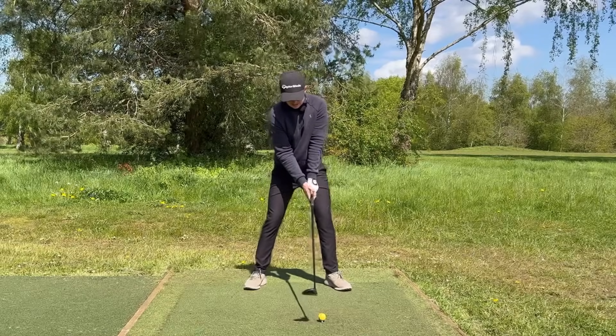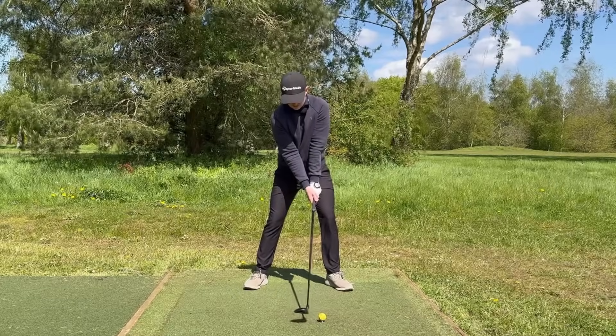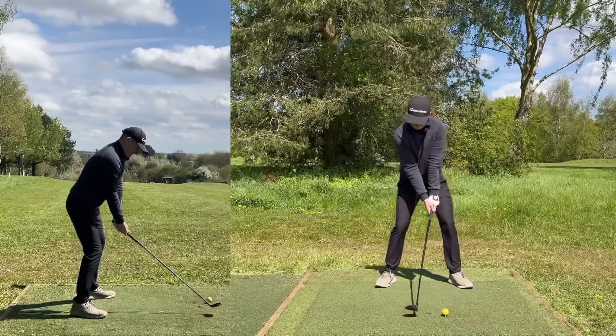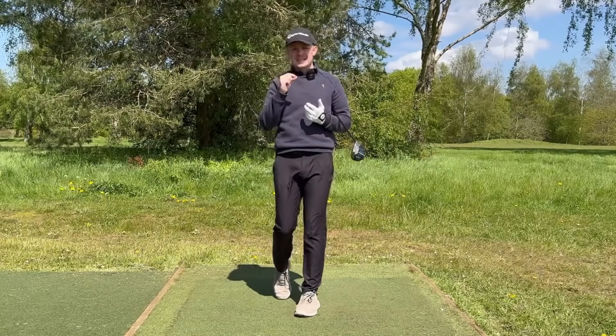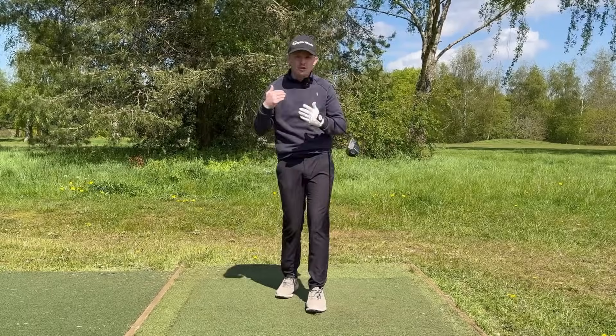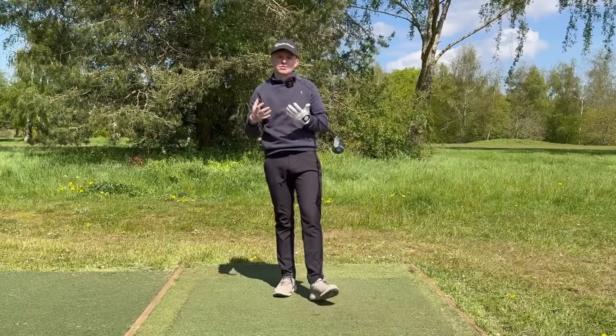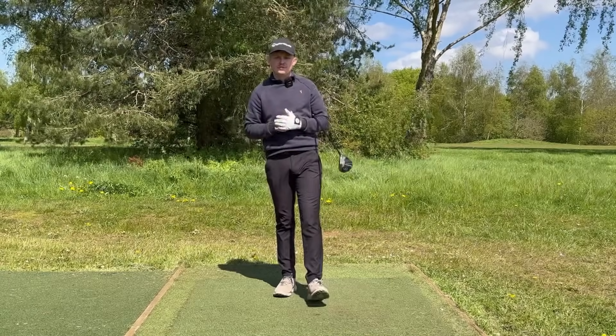Same sort of setup, pressure in the same place — let me give this one a whack. That ball flight has gone a tiny bit higher, definitely less spin, you're going to see far more distance — five to ten yards extra carry, plus whatever extra roll that brings. Ultimately, it's the easiest and simplest way to hit a fairway wood off the tee.